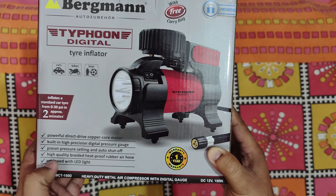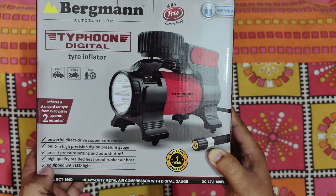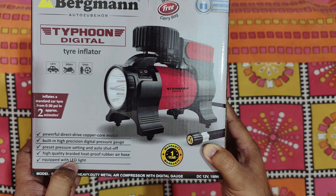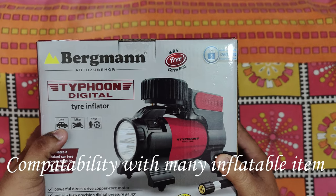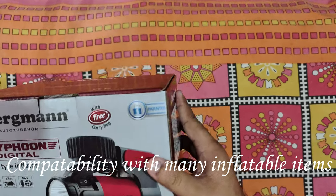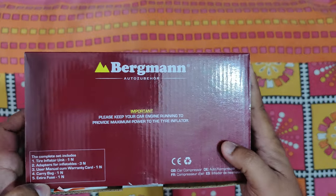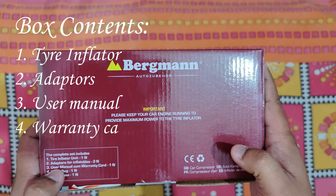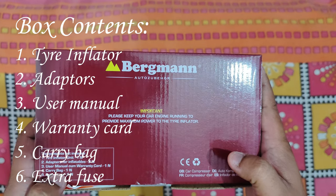It has a built-in high precision digital pressure gauge, preset pressure setting and auto shut-off, high quality braided heat-proof rubber air hose, and is equipped with an LED light. It can inflate cars, bikes, and toys. It also comes with a free bag. The box contains: one tire inflator, one adapter for inflatables, a warranty card, one carry bag, and an extra fuse.